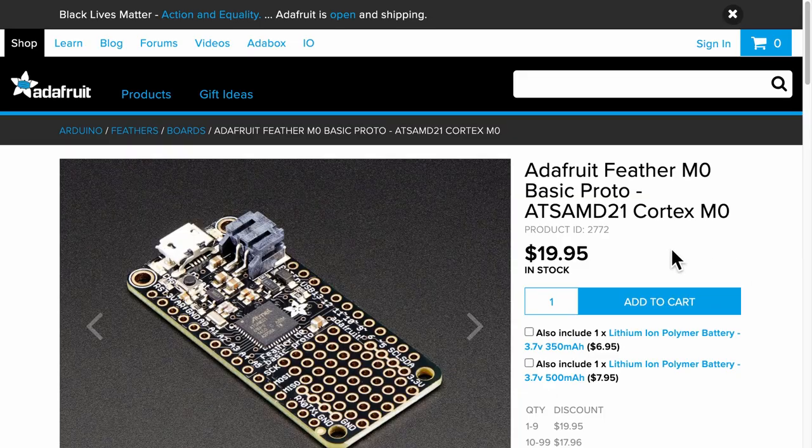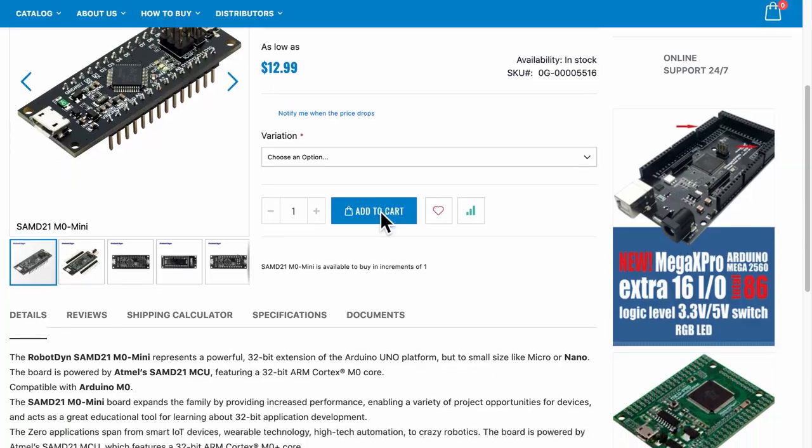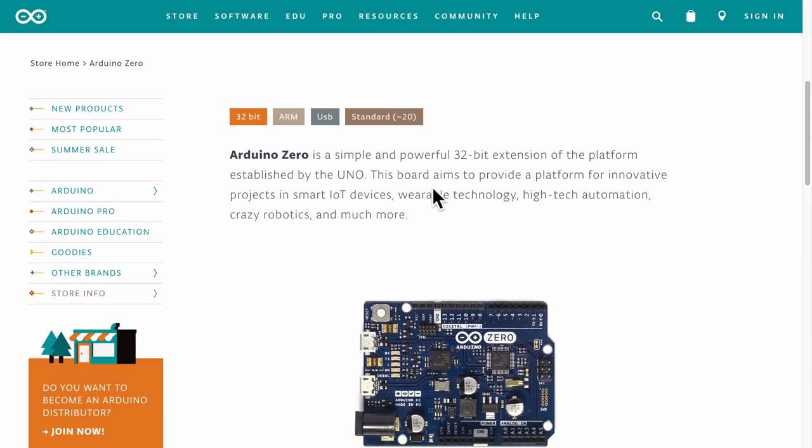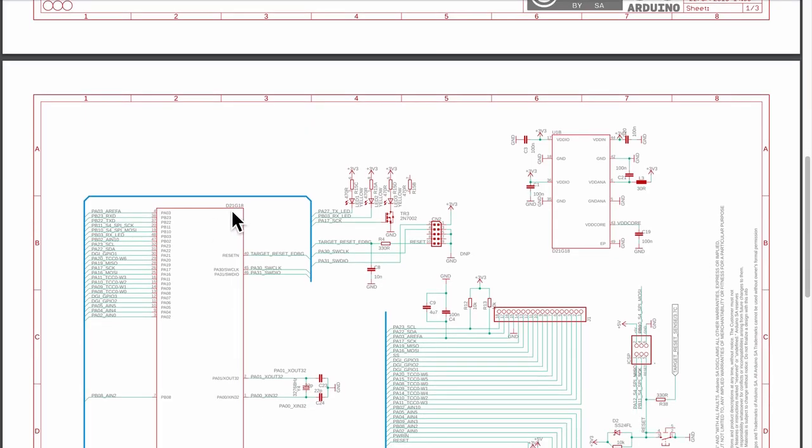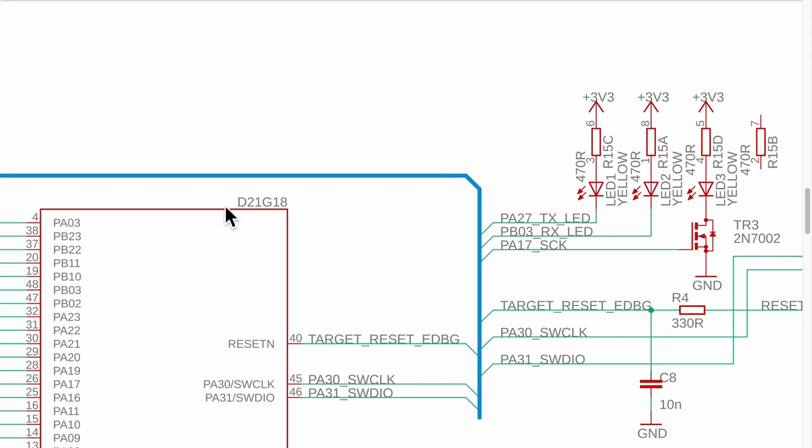For my prototype I used the Arduino Zero, which has the microcontroller SAMD21 by Atmel. If this is your first time going from a breadboard dev board to a custom PCB, I highly recommend referencing three open-source schematic designs with the same microcontroller. In my case I referred to Adafruit's Feather Zero, Robodyne's M0 Mini, and the Arduino Zero Board — all three have open schematics with the same SAMD21 microcontroller.